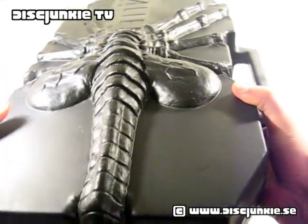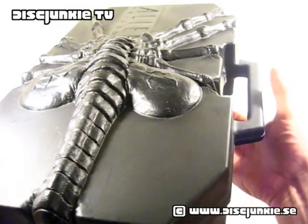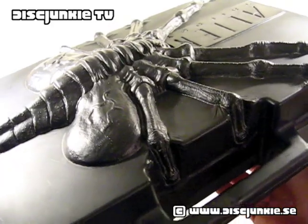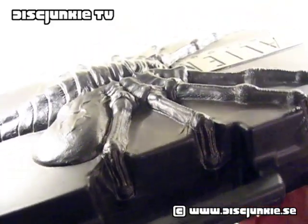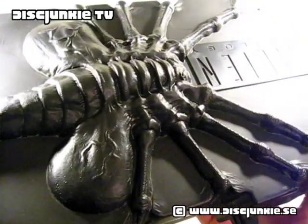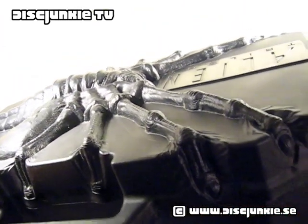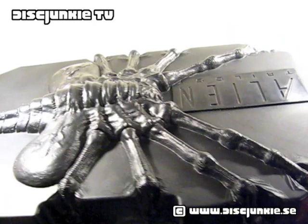It took a couple of days to get here. I was a little bit sweaty, I was really worried that it wouldn't arrive, but it did arrive just today. I just unboxed this to get a look at it, and it is absolutely stunning.